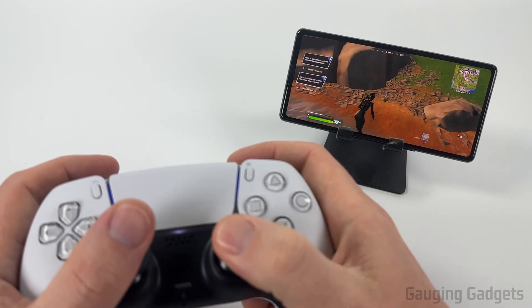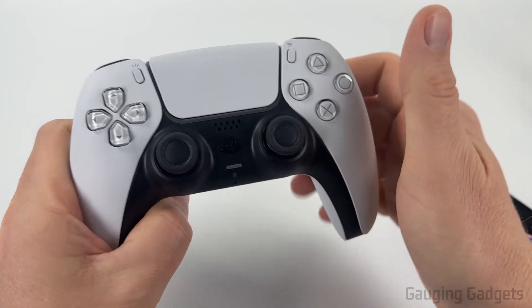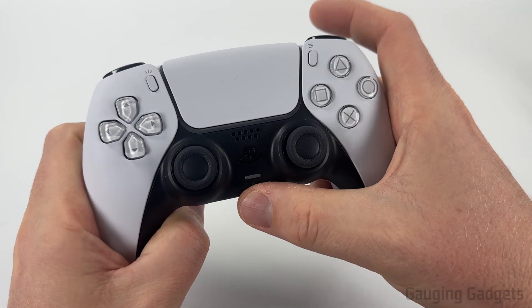If this video helps you please consider giving it a like and also subscribe to my channel because that really helps me out. So the first thing we need to do to pair our PS5 controller to our Android phone is to put our PS5 controller in pairing mode.